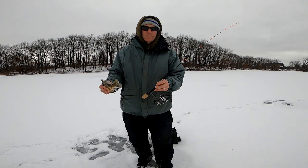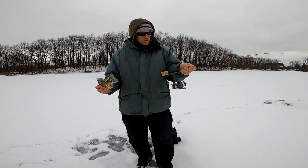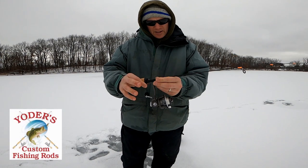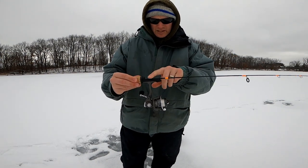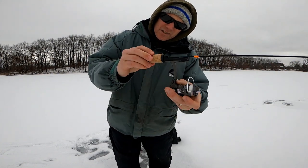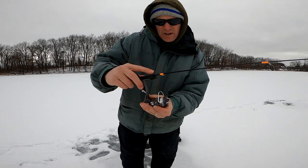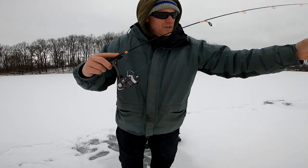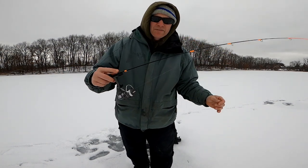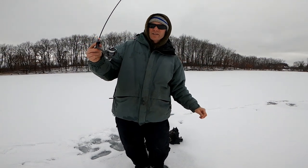Spring bobbers are history for me now. I use my noodle rod from Yoder's Custom Rods. The really unique thing about it is this handle — they call it a floating handle. I can rest my finger here and not only detect the bite at the tip, but right there on my finger. You hear a lot of gimmicks, but you try it and it works.